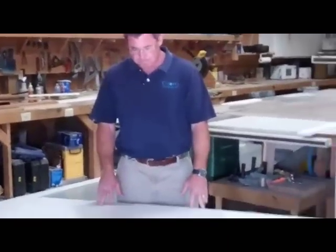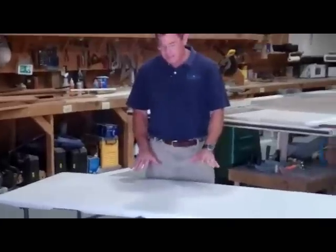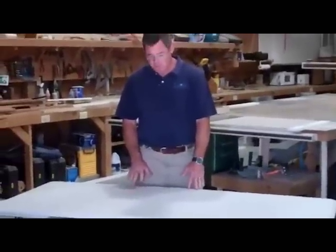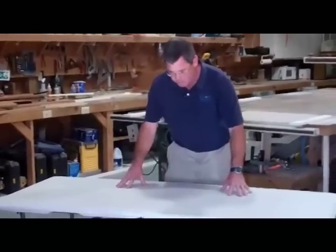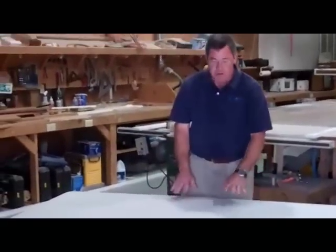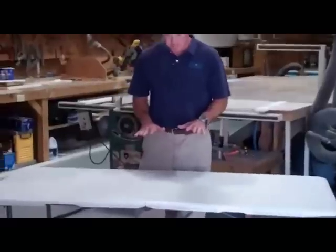Now we're in the shop of Sittle Enterprises Inc. corporate headquarters, and I'd like to explain what we're going to do with this table. One thing I can tell you is the height of this table is much too low because you'll have to be bending over to work on your baits. So a little bit later on I'm going to explain how we want to bring this table up.